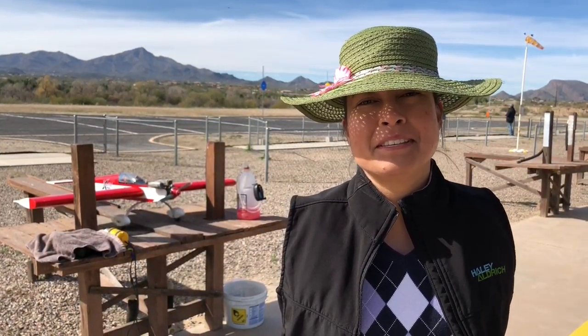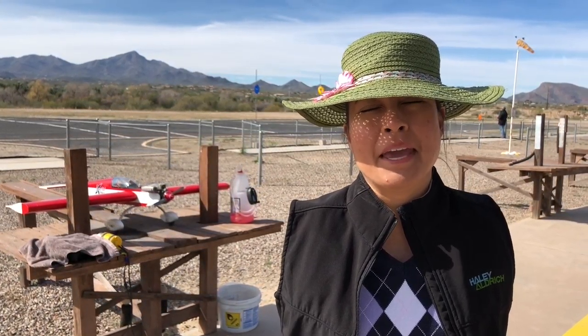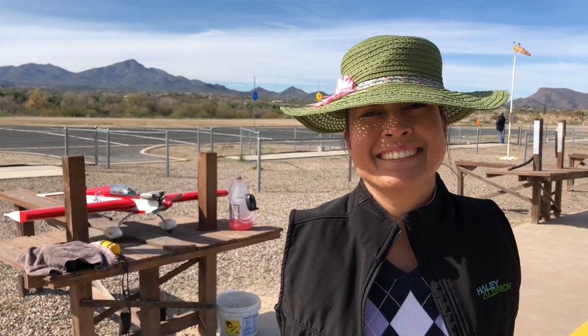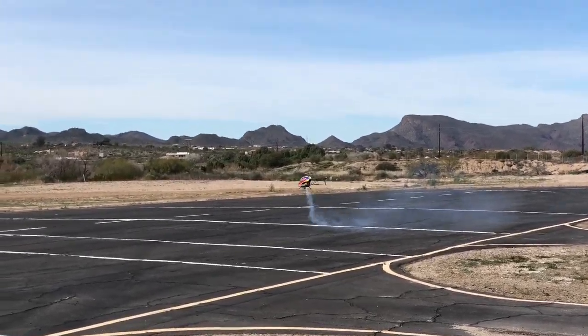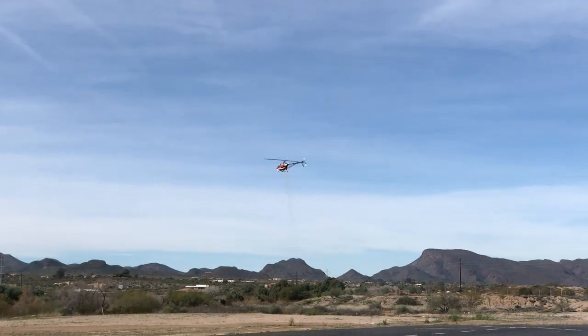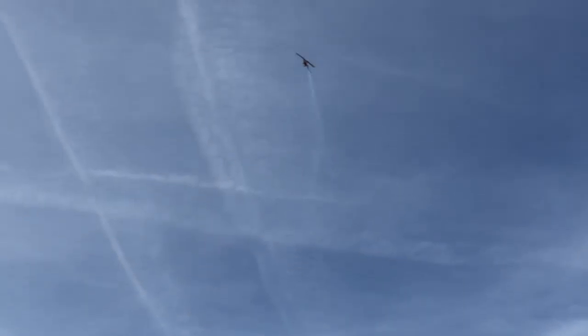That was fun — a day flying RC airplanes. Thanks to Don and the RC club. It was fun. I challenge you to try it out sometime because it's actually a different experience. Thanks for watching. Please don't forget to like and subscribe, and go to patreon.com/toetalks and subscribe.